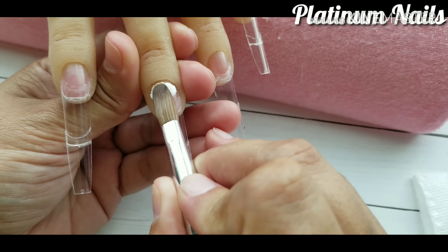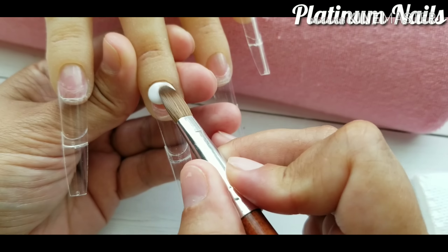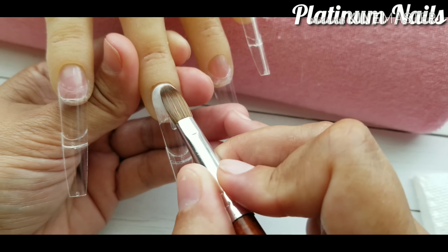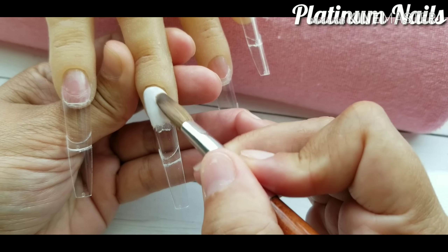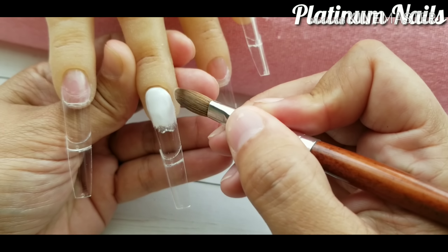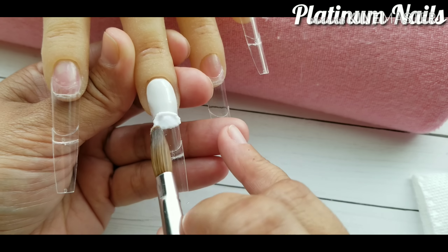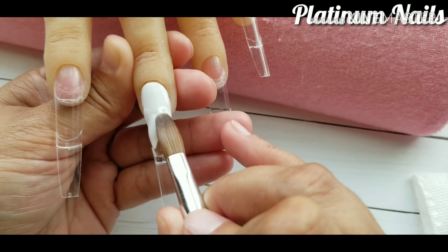Hey everyone, welcome back. Today I am doing an acrylic nail set and what I have done is I have taken two nail tips and glued them together to make an extended nail. I had the feeling today to make some extra long nails because I absolutely love long nails. I know a lot of people don't, but I do.